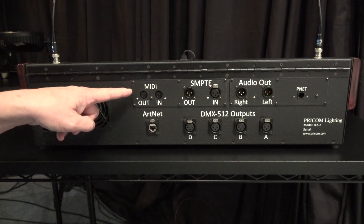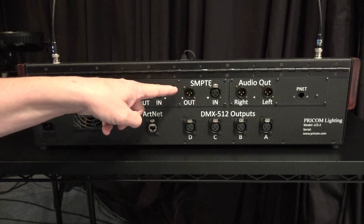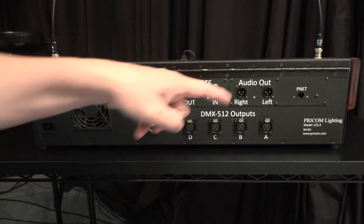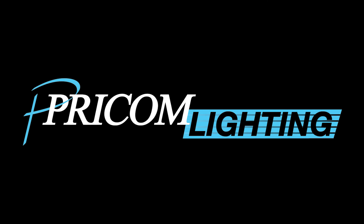MIDI in and out for MIDI timecode. SMPTE in and out for SMPTE timecode — these are transformer balanced, so they're completely isolated. There's also a stereo audio output that is balanced, used for sound effects or other things that you want to play back. And finally, a P-Net interface. The P-Net is used for external GPIO or other relay control devices.